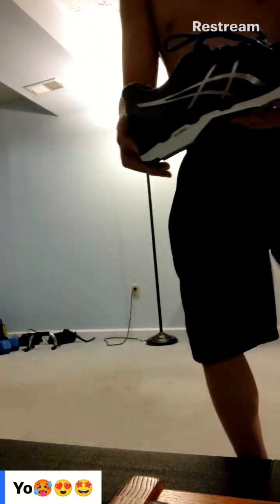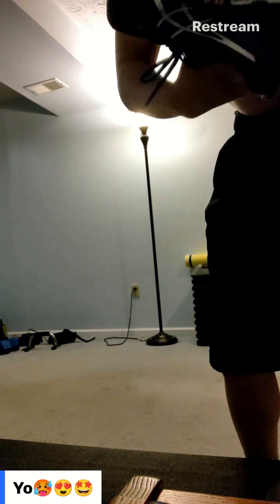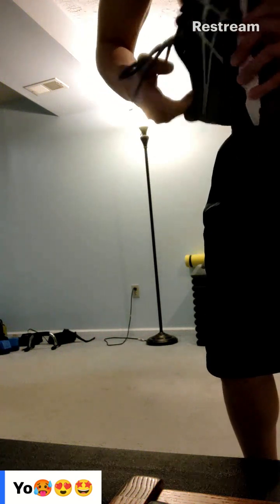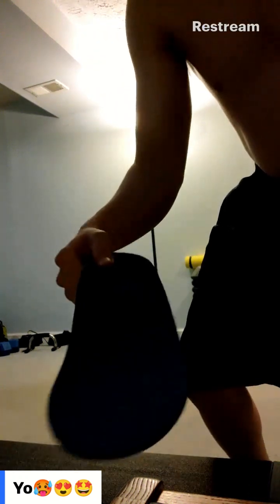The shoes I have have structural support — ridges and stuff. The insole is good for cardio because it's a PowerStep Pinnacle insole, so it's thicker. I've worn it a lot, but it's still good.